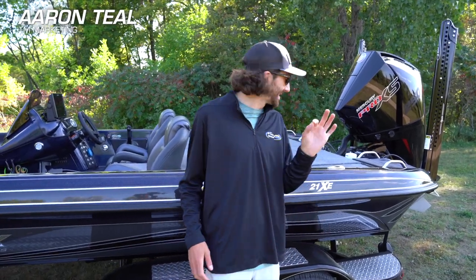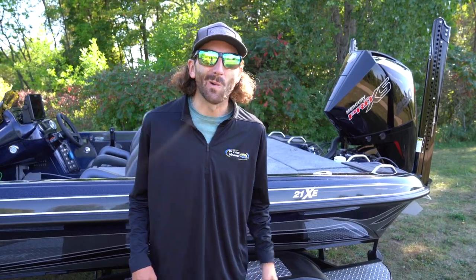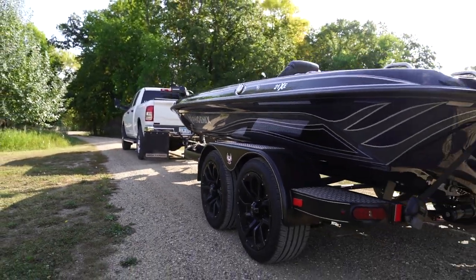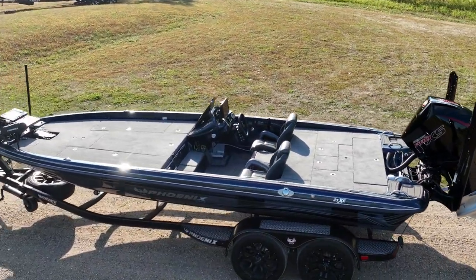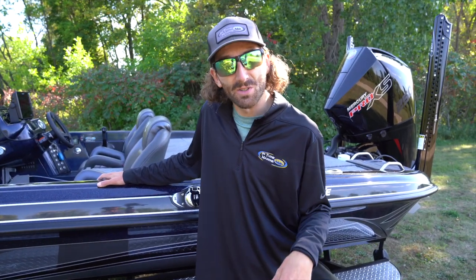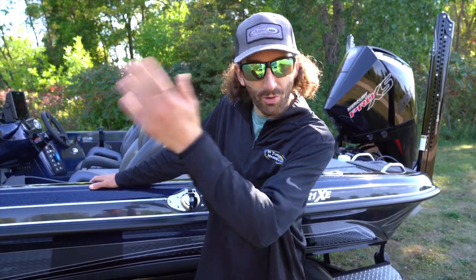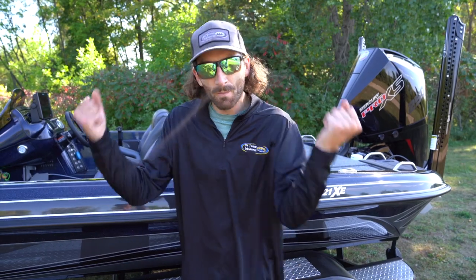Welcome, ladies and gentlemen. This is an exciting performance bulletin today. I'm standing in front of the all-new 21XE from Phoenix Boats, and we get to take it on the water, take it for a spin. We know what these boats can do, but the synopsis of this boat — that PHX that Phoenix has always been known for that rips through the waves — we got that, plus the all-new features of the Elite Series from Phoenix Boats all mixed together. Let's check it out.